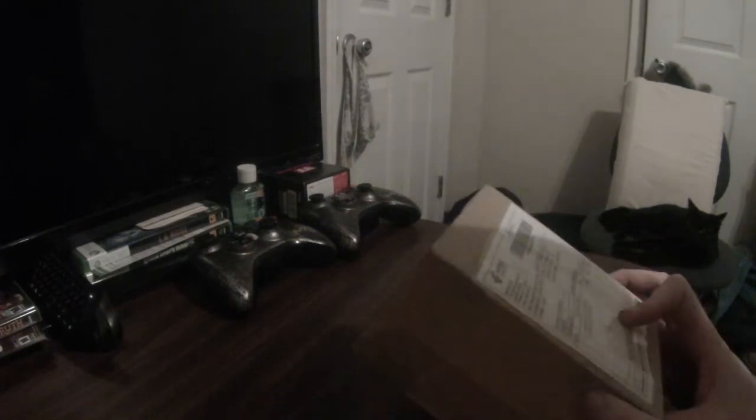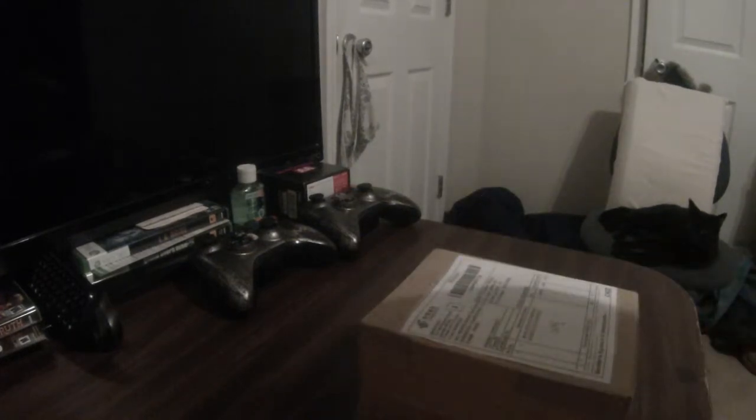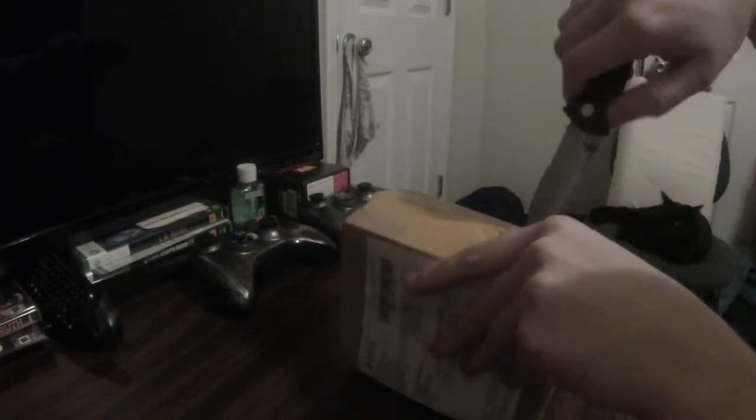And we give it a little shake. What do you think's in there? I know what's in there because I ordered the son of a bitch. So let's get this bitch open, pull my knife out real quick. It looks like this thing has been sent straight from China, looking at the stuff that's on it.